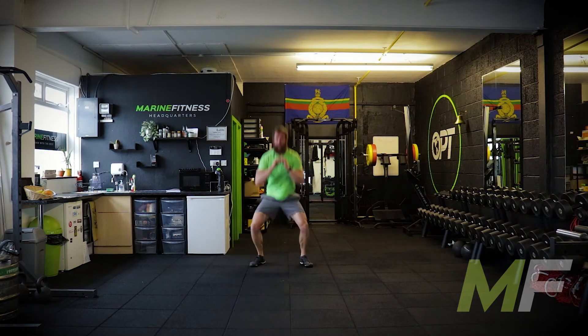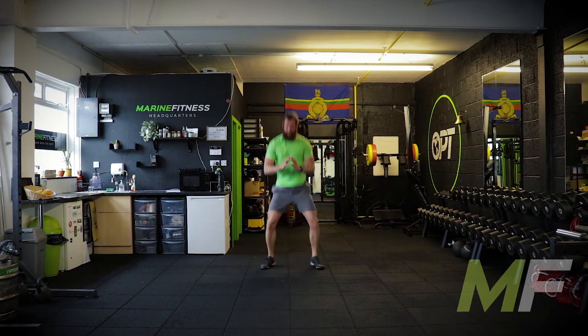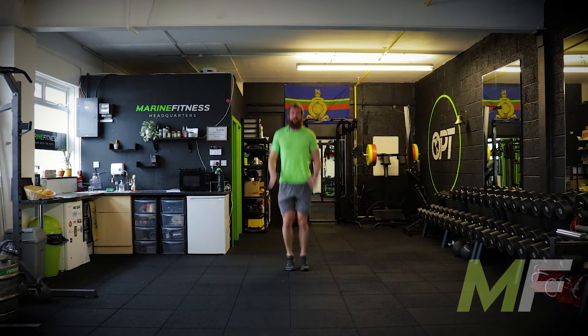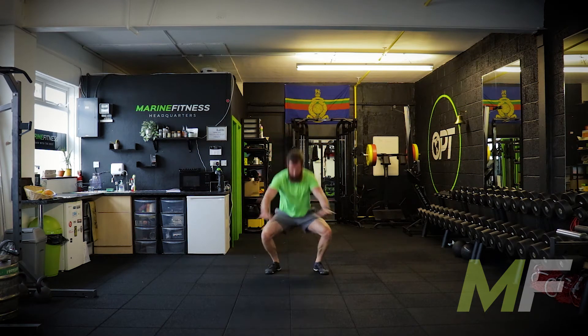On your feet, go. Squat out, squat in. This is about as fast as I can go because I'm trying to keep good form. I'm trying to hit good depth on my squat and trying not to lose my balance. 10 seconds — we're into inchworms. Pull the knees apart, drive the toes into the ground.